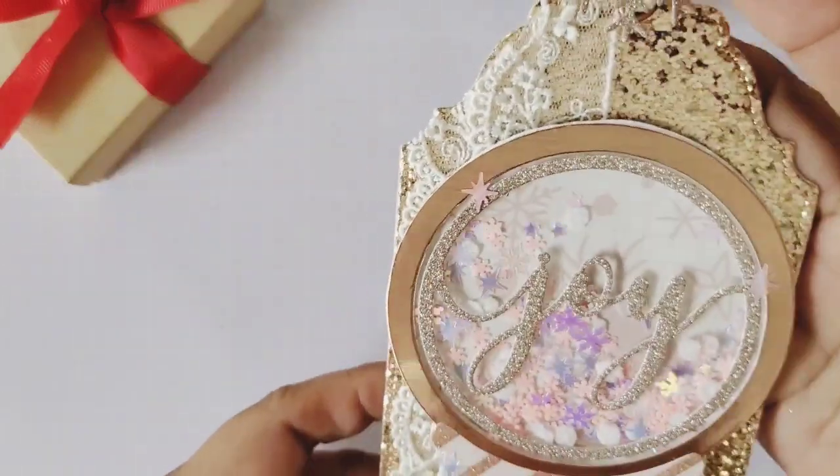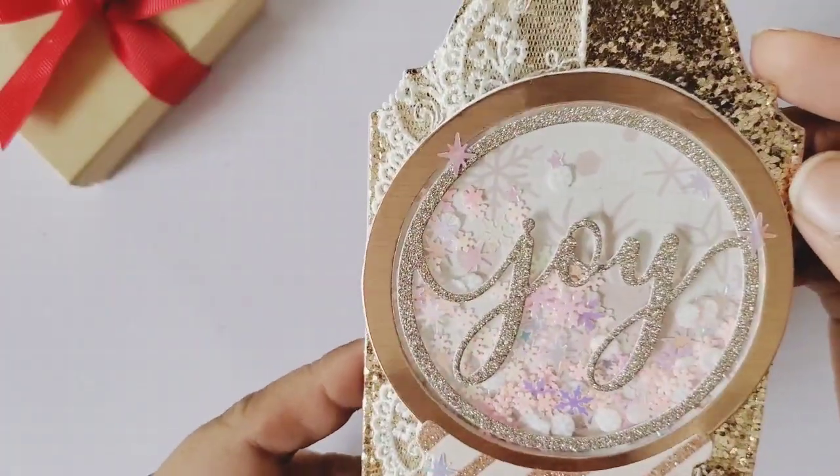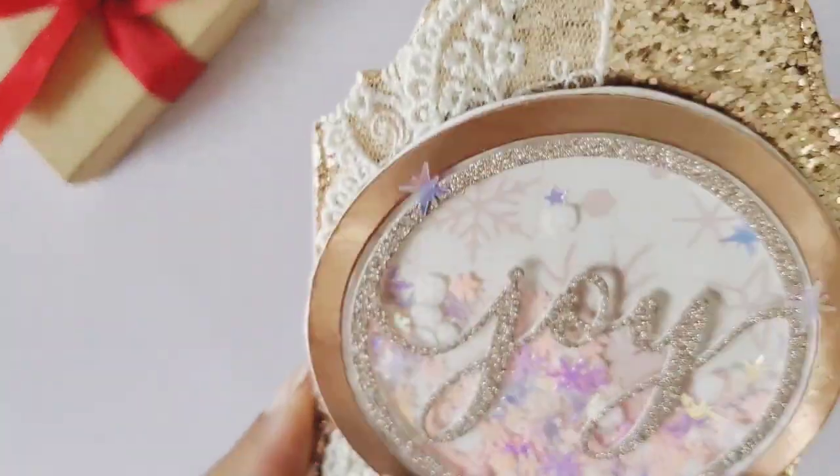This is a project share video — I just want to share what I made. Normally I put the project together on camera, but this time I want to show you what I made and show you what I used.